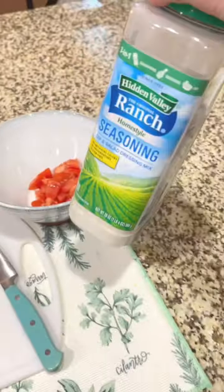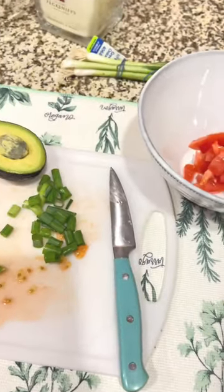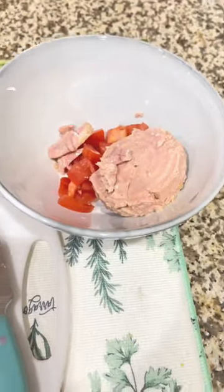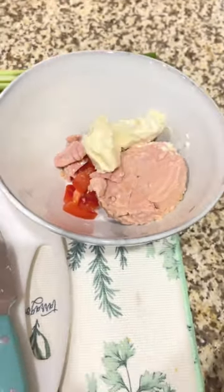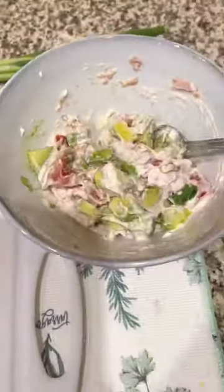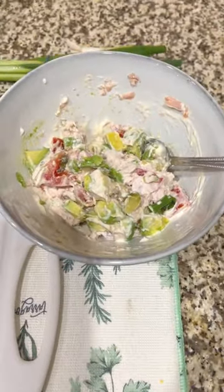I also threw in a little bit of pickle juice and some ranch seasoning and this chosen mayo. I added all the ingredients to the bowl except for the green onions and just gave it all a good stir.